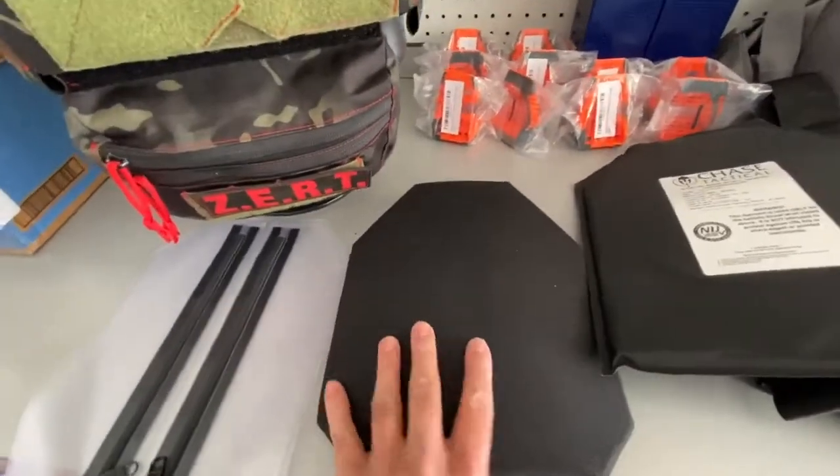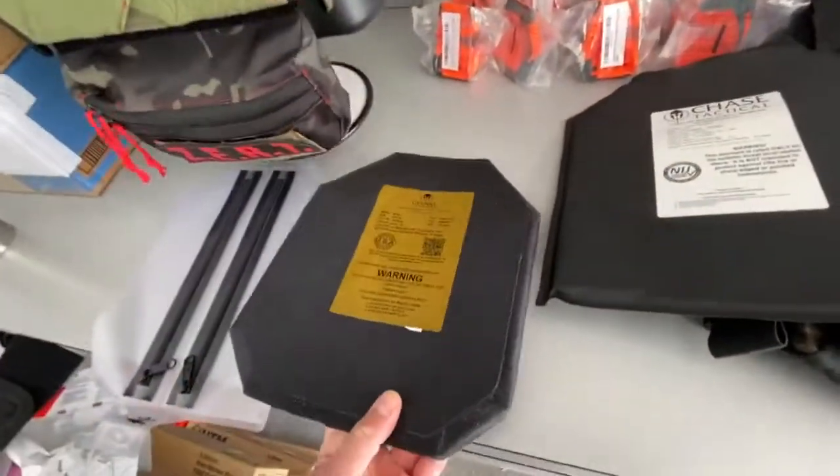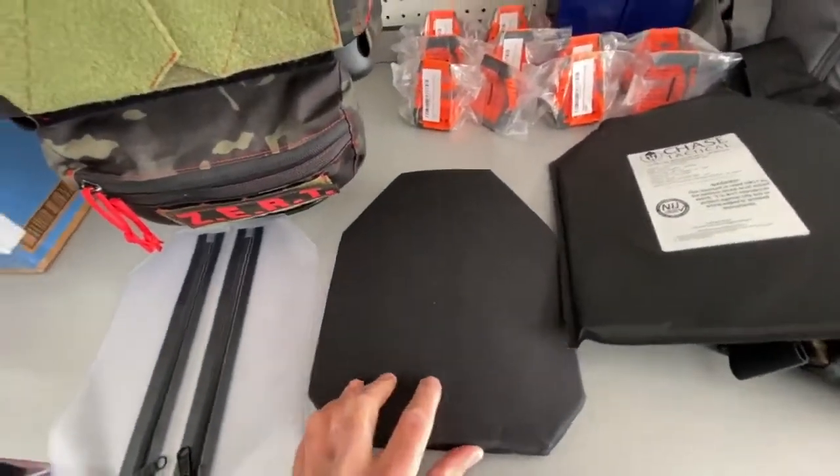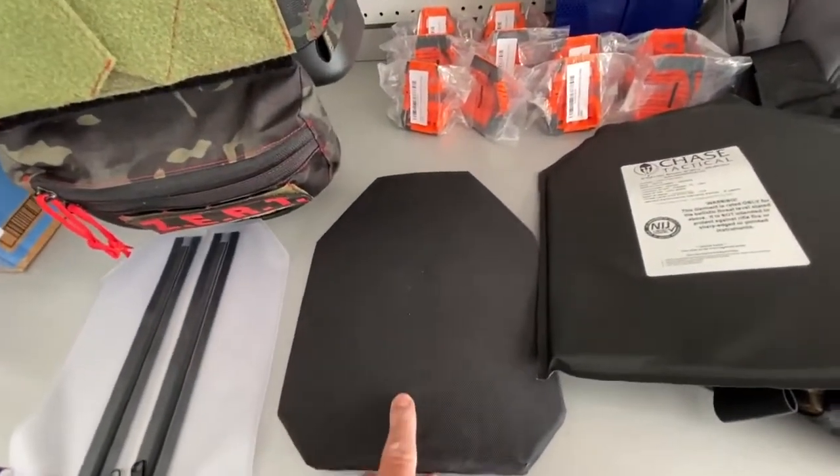Also, we did get in some rifle rated plates. These are rated up to 30-06. These are shooter cut. As a correction, these weigh 7.2 pounds. Just FYI.